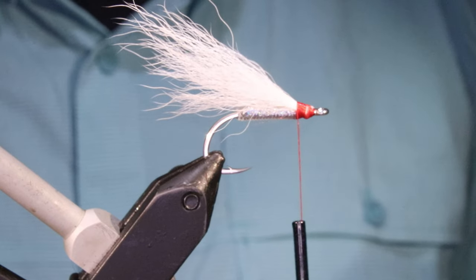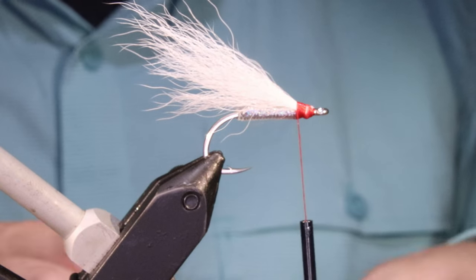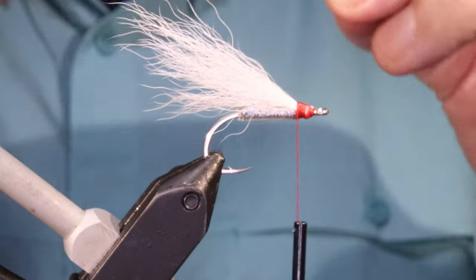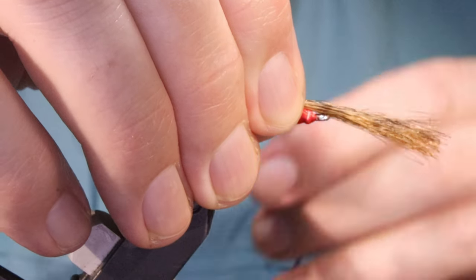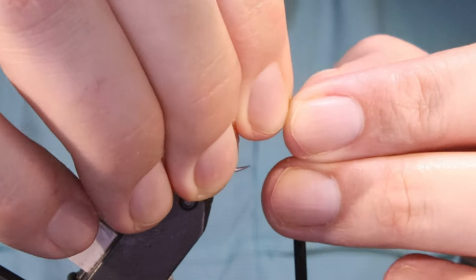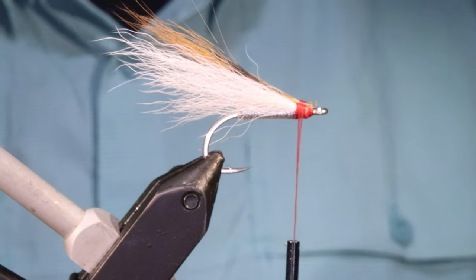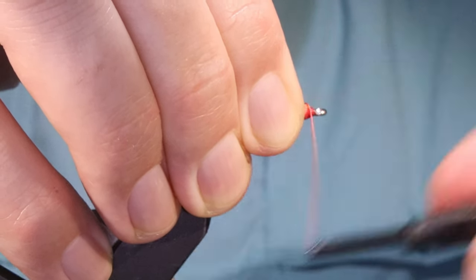Now at the top of this — this is the brown version — so I'm going a wee bit of red fox squirrel, say a third of the amount of calf tail. Get this and we're going to tie this in. I want it just about the same length — I don't mind it being slightly shorter but I don't want it longer. Just tie that on the top. You can flatten it a wee bit if you like. Lift it up, come to the front, and then work the thread back into the cut ends.